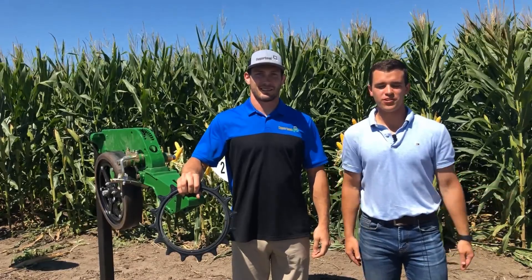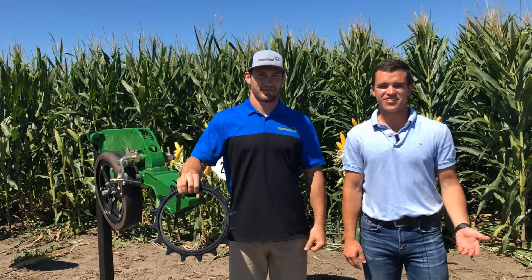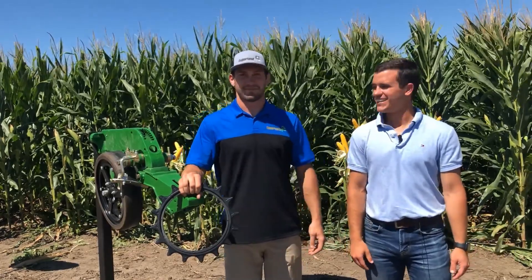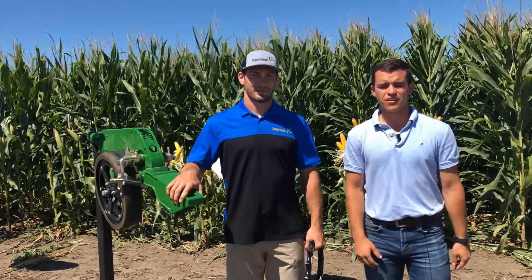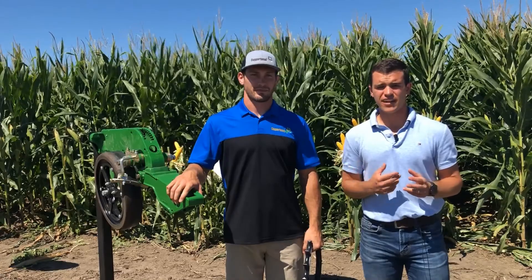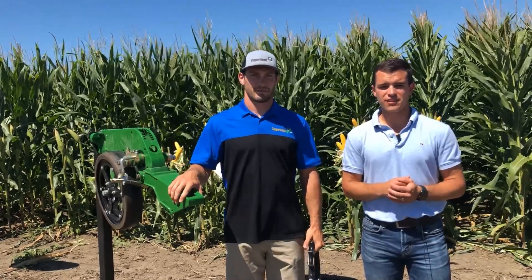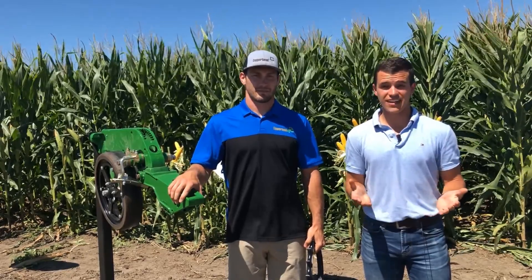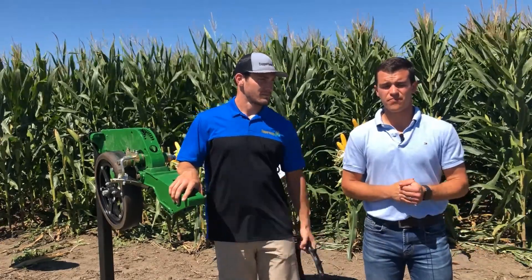Good afternoon everybody, Brent Budrow here with The Furrow. Thanks for stopping by and joining in. I'm here with Tim Weber with Copperhead Ag — welcome, Tim. We're going to be talking about Copperhead and a couple of different parts they have that can go on the planter to help the furrow. If you like what you see, please like and subscribe. We are here in Northwest Indiana — you can see some corn behind us at one of the plots I have here.